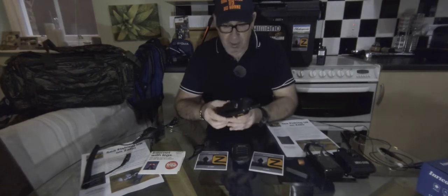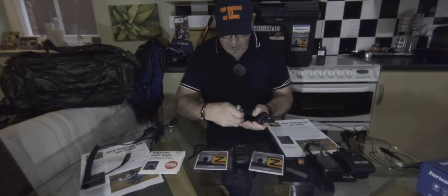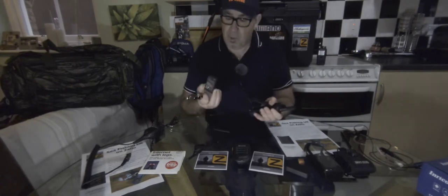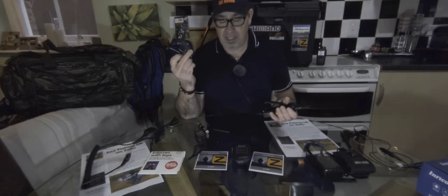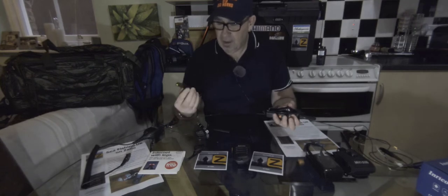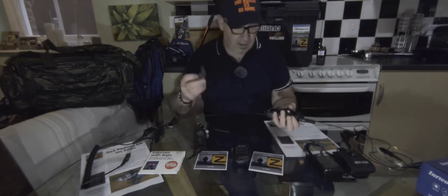Let's have a look at the battery compartment. Here is your one battery, and I have a spare battery as well — each battery lasts around about two days. So I have a spare one just in case I'm using it a lot out in the field and I'm away for the weekend.